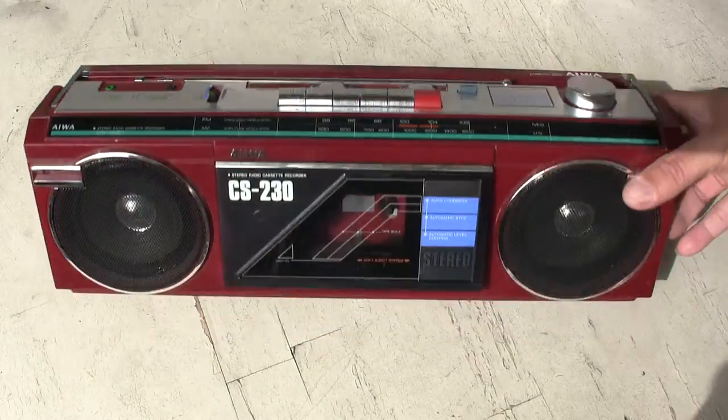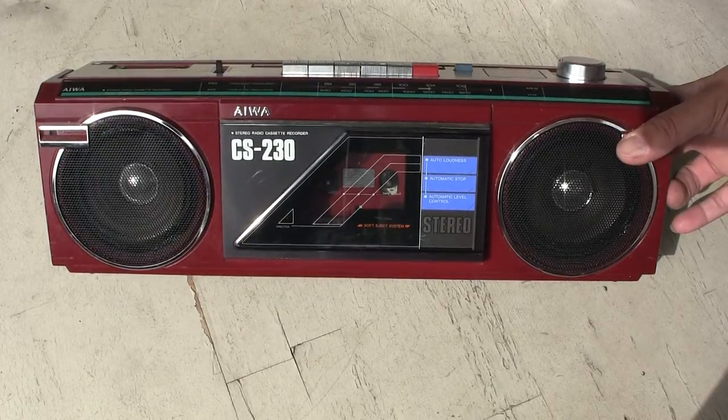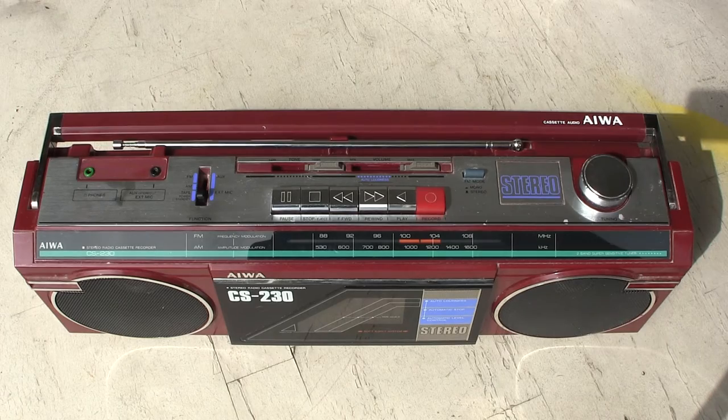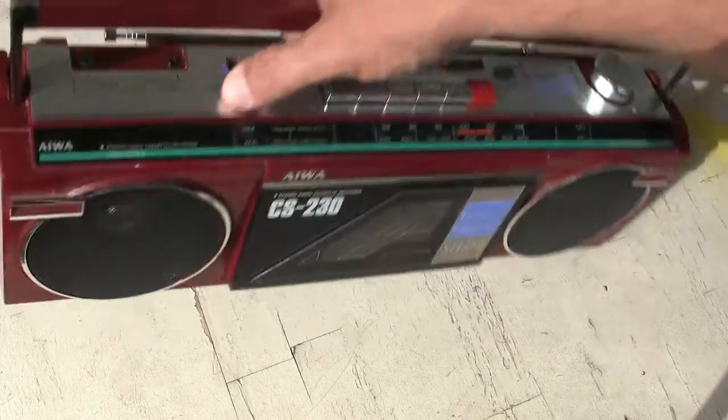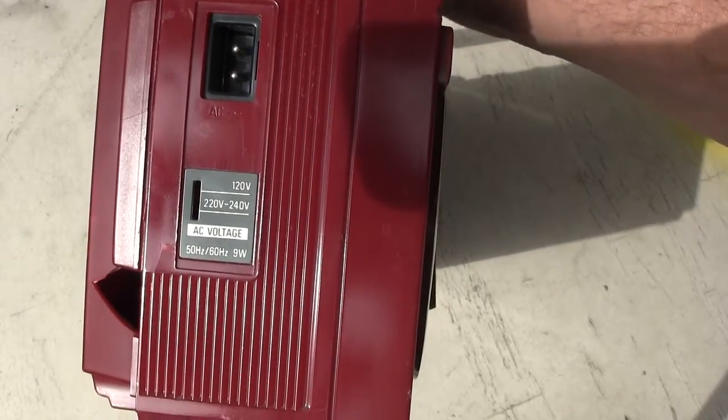Here is an Iowa CS230. Looks like that in the front. Looks like this on the top. And the business end looks like that right there. It's world voltage.